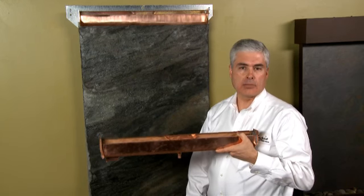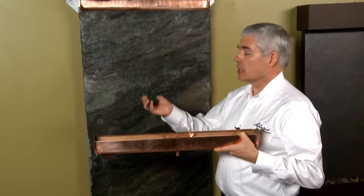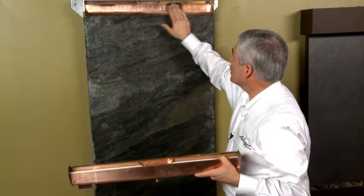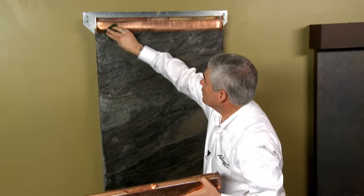We have another video that talks about water flow that will show you how to adjust that gap. And as always, when you're working with the water distribution unit, you want to use a Scotch Bright to just clean off the entire unit itself from the top to the bottom lip to help the water flow evenly.